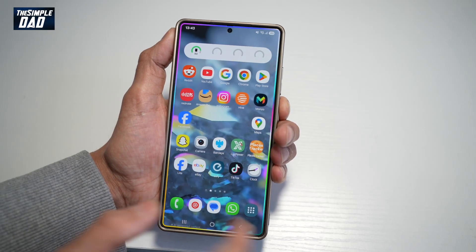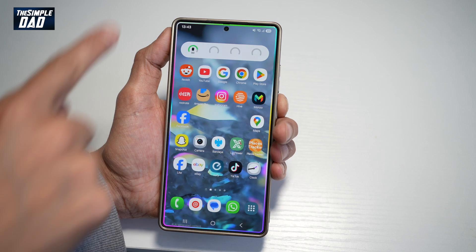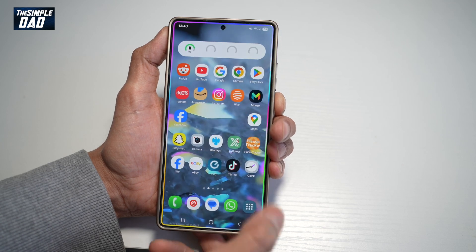Hi everyone, The Simple Dad here. In this video, I'll show you how to create the unlocking effect on your Samsung S25 Ultra. So when you unlock your phone, you want to get the edge lighting effect on your phone. Let me show you how to do this.